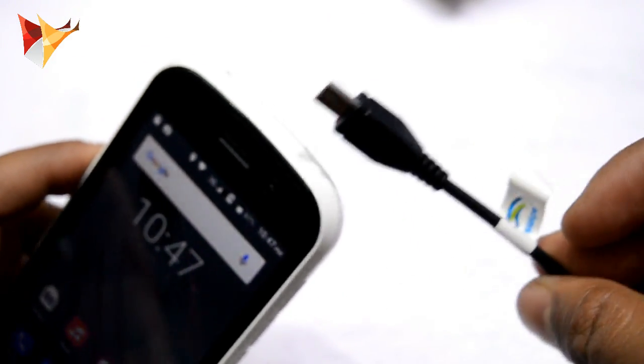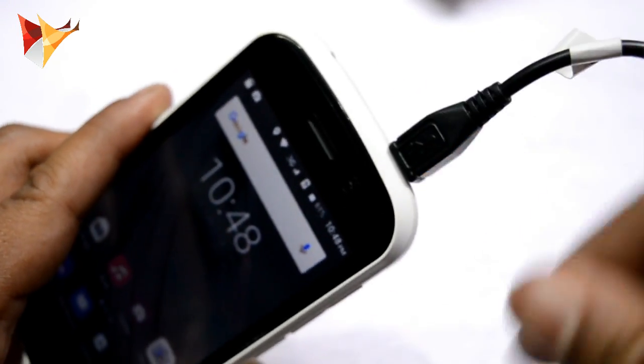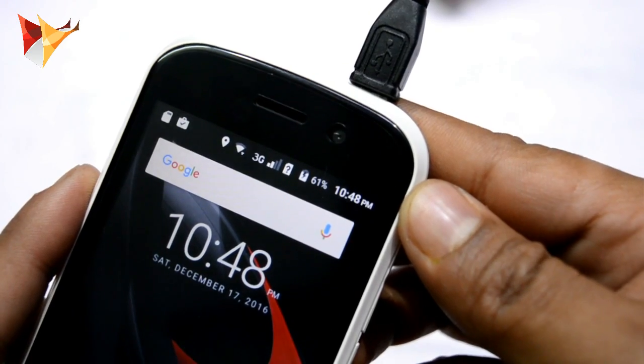Finally, this is the Swipe data cable, so let me charge it. As you can see, this device is charging right now.